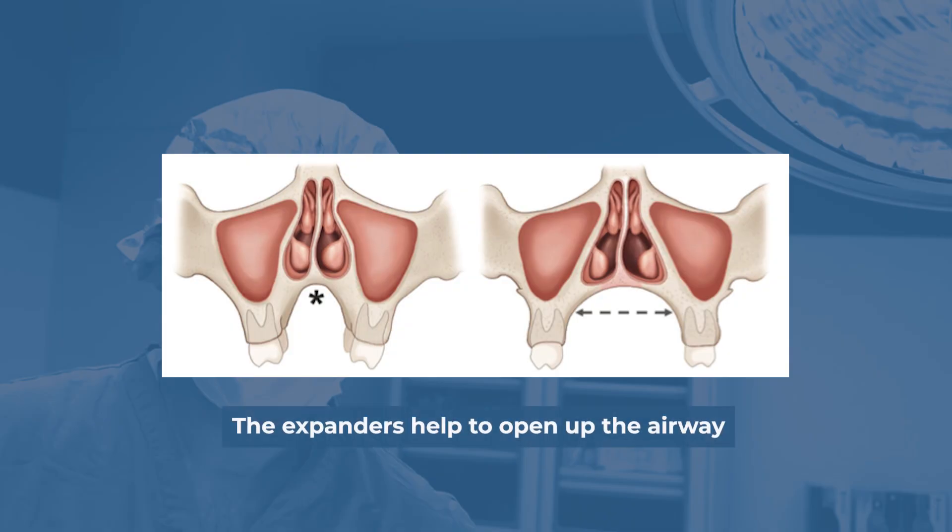More and more, expansion is used to try to open up the nasal airway, and it can be very effective in that. We see patients regularly who, by the time they present to us, have already had a round or two of MSE or MARPE to try to help open up the airway. And I think it is very effective.